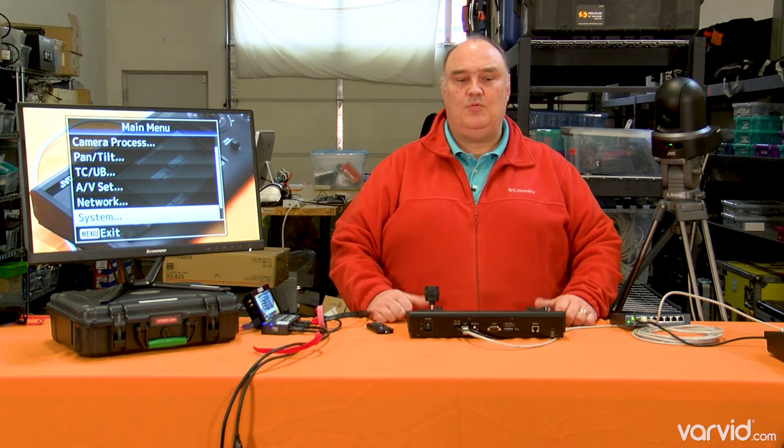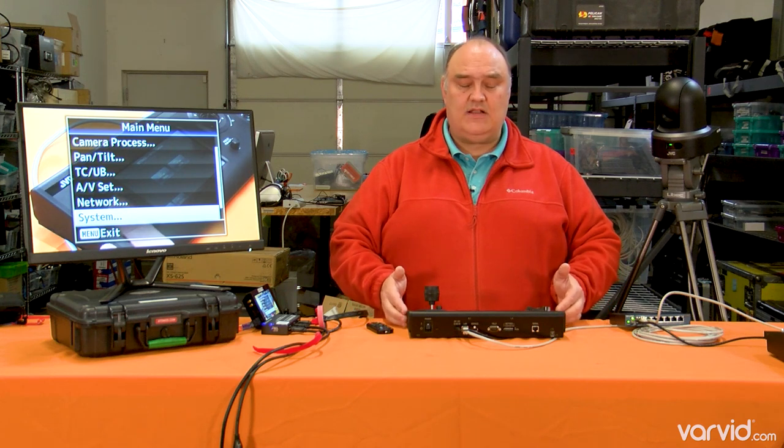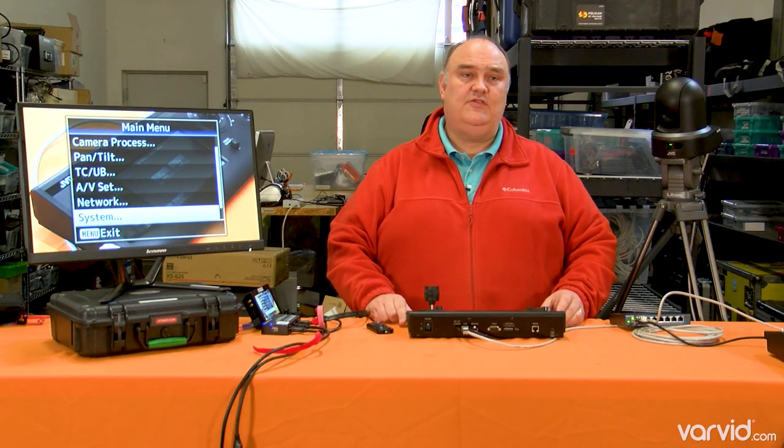The final thing I'll mention is they have a really nice integration with Roland. We also sell Roland switchers, and if you're using like the V1 SDI — which is a fantastic low-cost switcher — you can get tally by integrating this controller with the V1 SDI, and then any phone can act as your tally. So you can see what's going on and you get the tally light inside your camera. We really like this JVC PTZ camera and we're excited about getting them into more of our productions as well as our client productions.